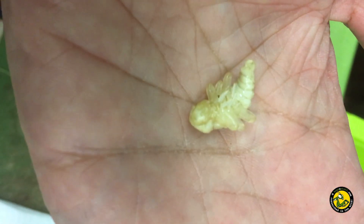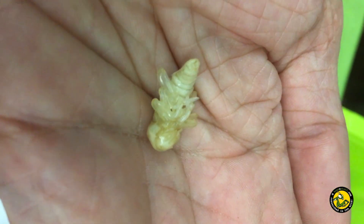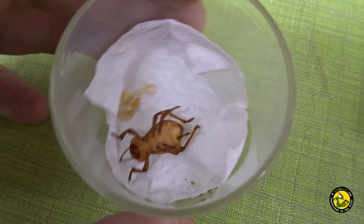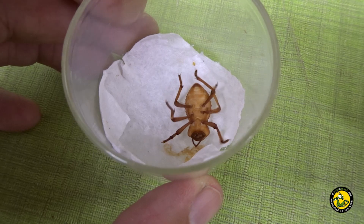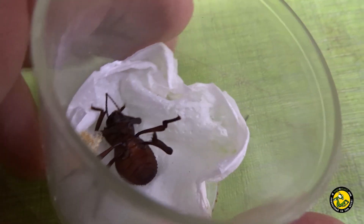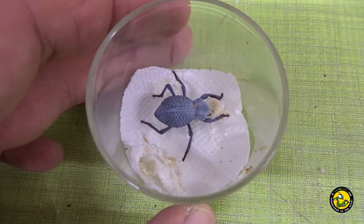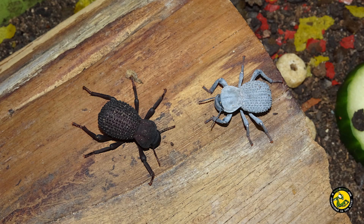The grubs eventually pupate and at that point the tub is cleaned out and a fresh piece of paper towel is all that is needed. Sexing is best done at this stage as there are obvious differences between males and females at the pupa stage, as can be seen in these images. It takes about six weeks for the adult beetle to emerge from the pupa, and at first it will be white and soft and takes around another week or so to dry out. At first they're reddish in colour before turning black and then eventually blue once they've fully dried out. Once they're black I move them in with the other beetles and that completes the breeding cycle.